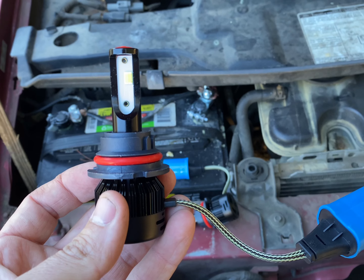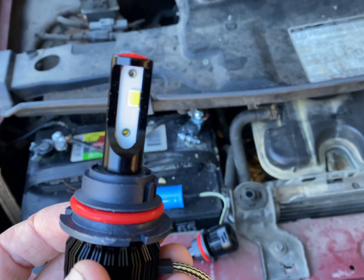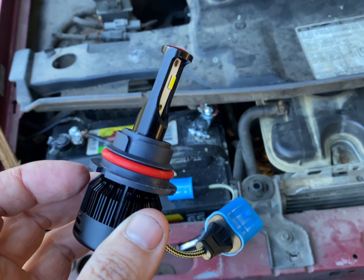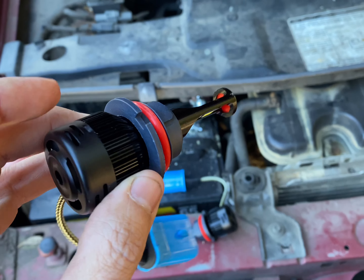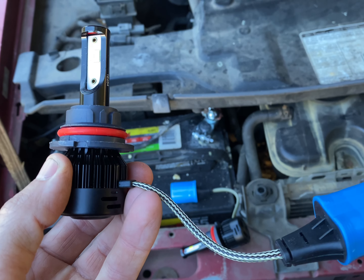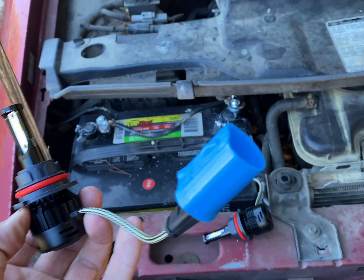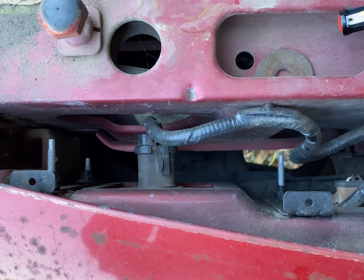Ever since I bought mine, I've had them for about a year and a half, no issues, and I love them. There's nothing better than being safe for a cheap price. This thing's got a built-in fan on the back. When you turn them on, you'll hear the fan come on to keep them cool, and yeah, they plug right in. What's better than that? Quick and easy.